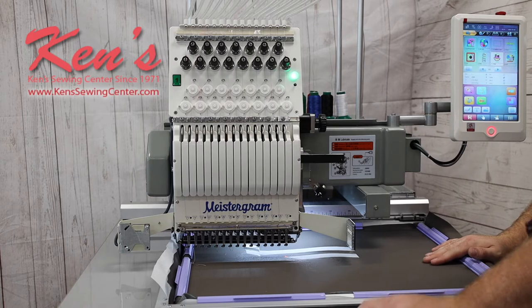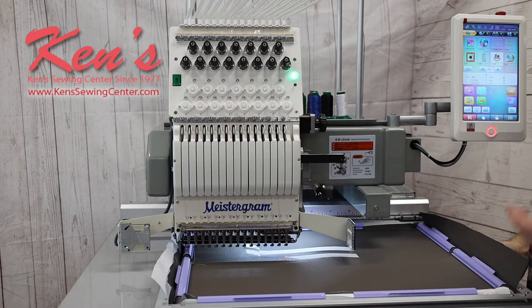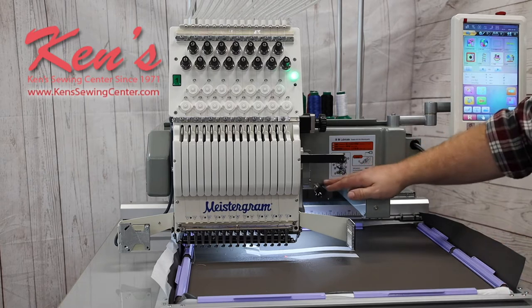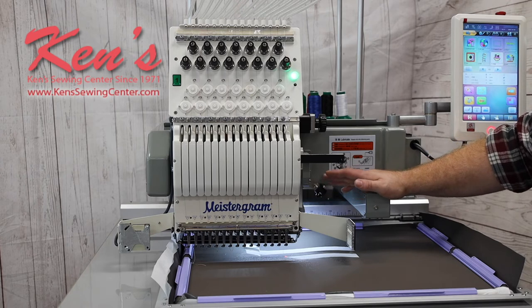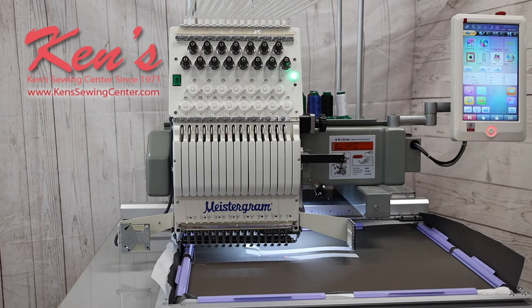There's a big extension table to help support the weight of heavier items and keep them from bouncing around and messing up your stitching. It has the laser light so you can place your designs a lot easier and get them exactly where you want them. It also has a solid steel rolling stand to support the weight of the machine and gives you plenty of storage to keep everything with the machine.